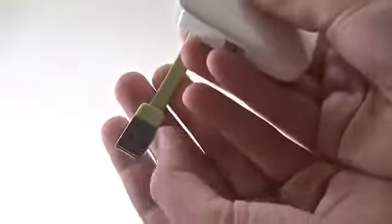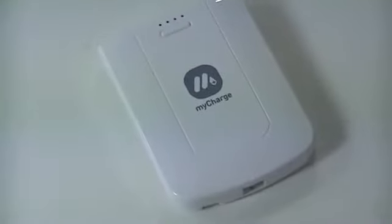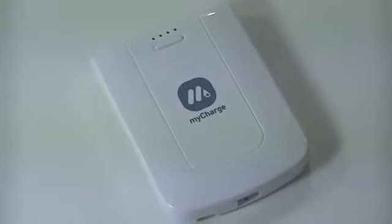Here you have the cord that you're going to charge it with, and it's a pretty cool looking lime green color. That is about it for this unboxing — stay tuned for the review so you can find out how well this thing works and if it's right for you. If you like this video please give it a thumbs up, leave some comments below with feedback, and if you haven't already go ahead and hit that subscribe button. Thanks for watching and have a great day.